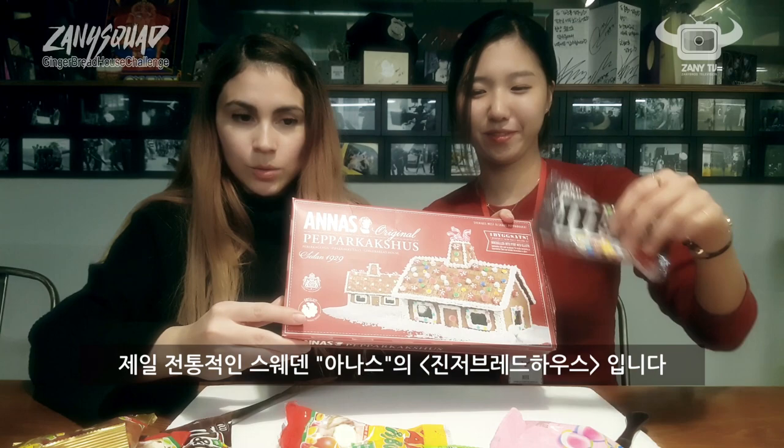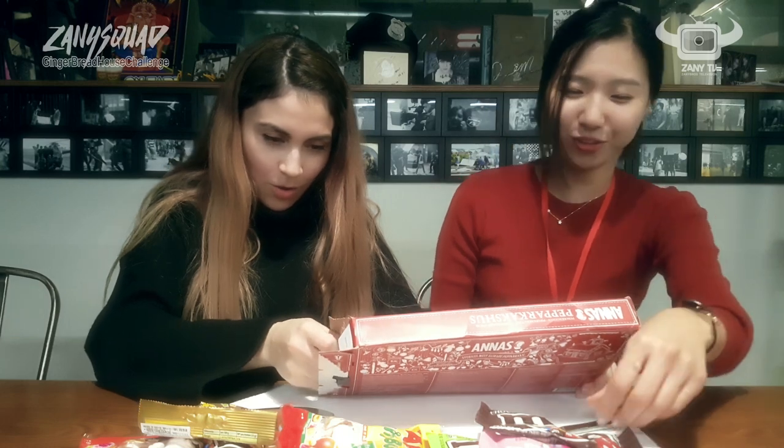Should we open the packet? This is the most traditional brand they use in Sweden. Are you ready? Yeah! Gingerbread house, let's go!